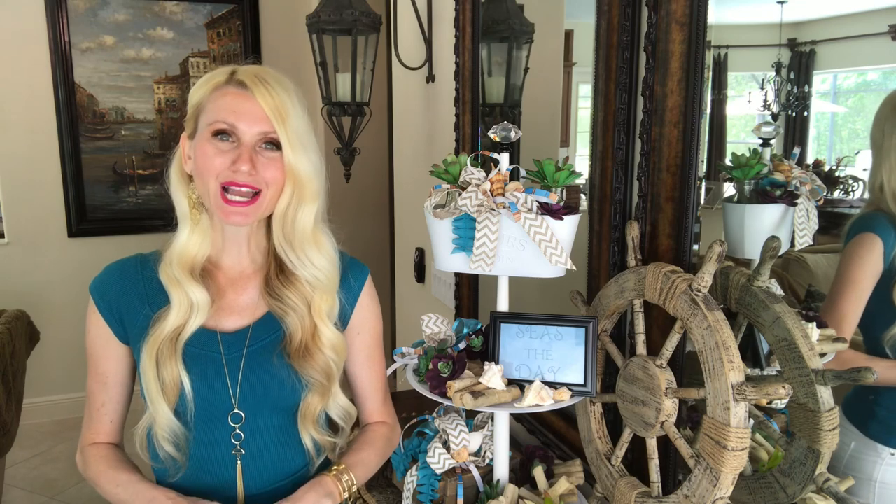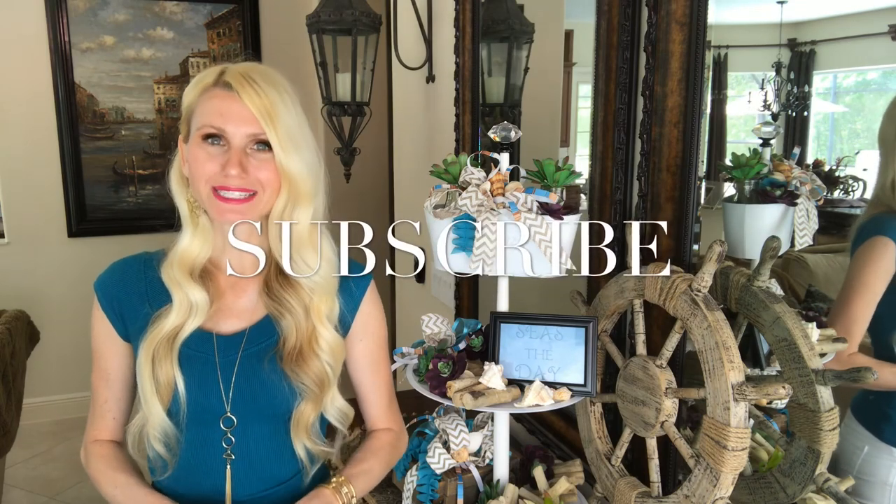If this is the first time you're visiting my channel, welcome! I'm Lisa — I do DIYs and home decor, posting weekly videos. I would love to have you join me, so please subscribe.